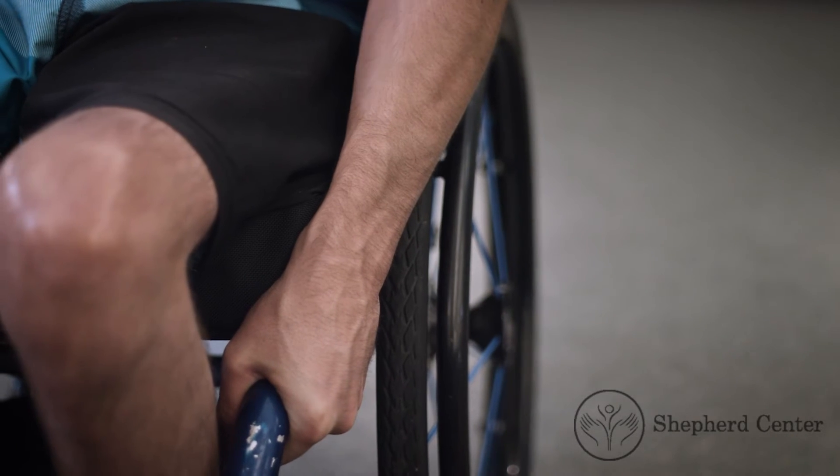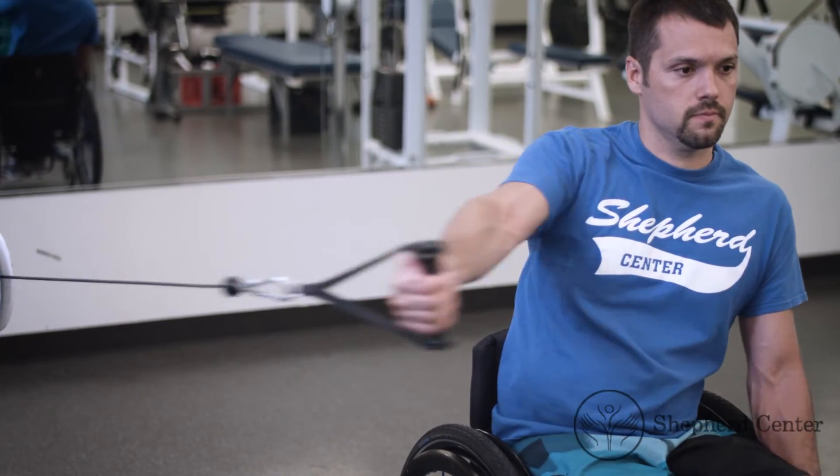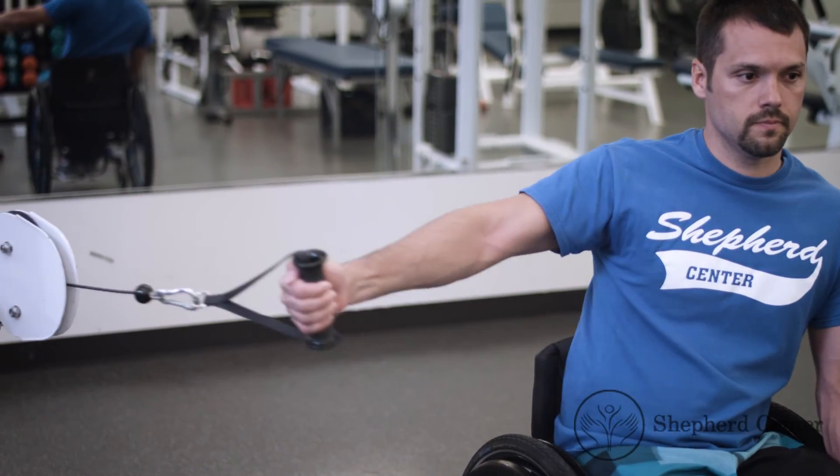Use the opposite arm to grab your wheelchair for stability. Make sure not to bend the elbow, keeping the arm in an extended position.